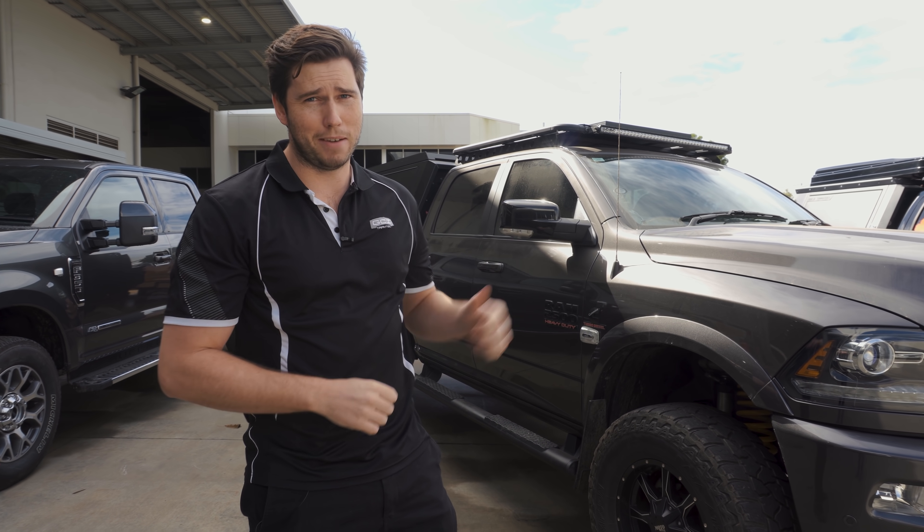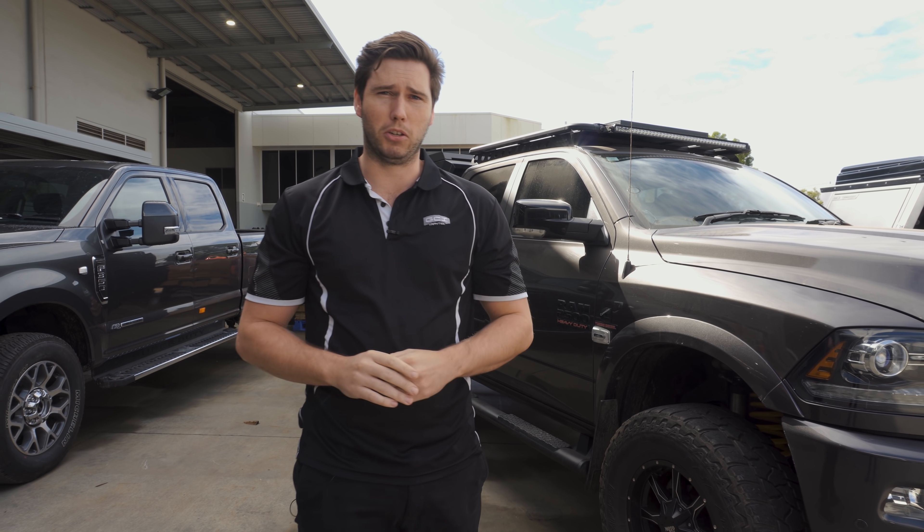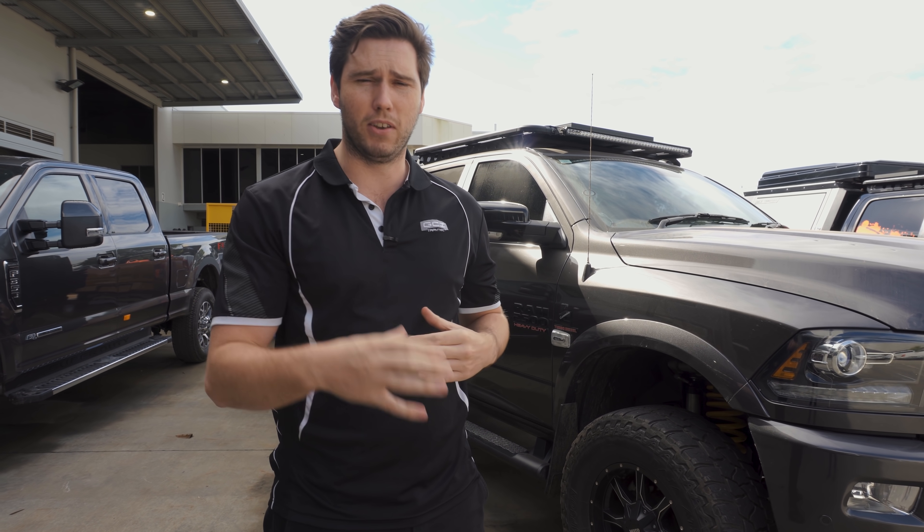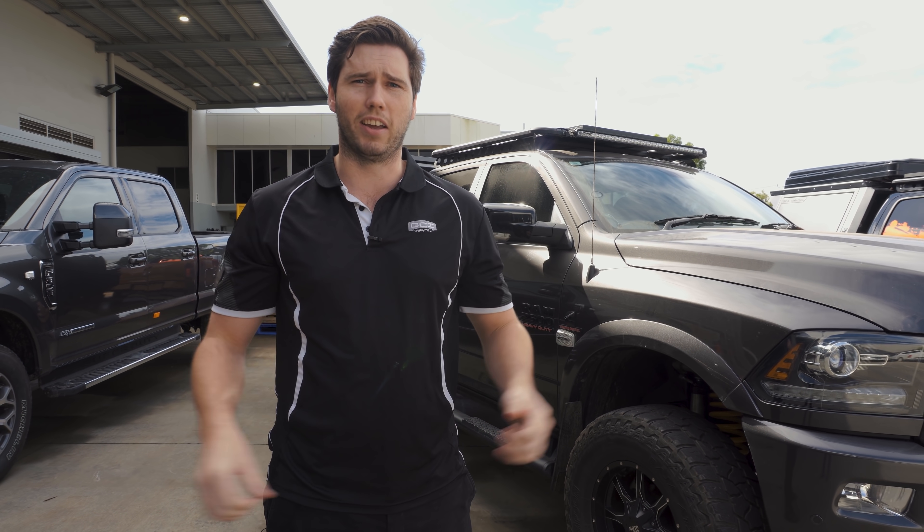Alright guys, Ram 2500 walk-around time. This tray canopy package is pretty special. There are so many different diverse options packed into the one configuration. Make sure you stay tuned to the very end and check it out.